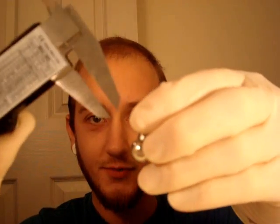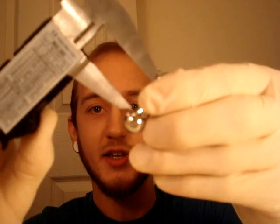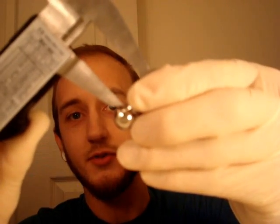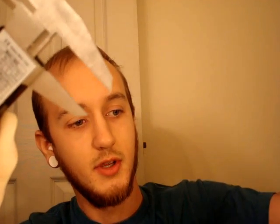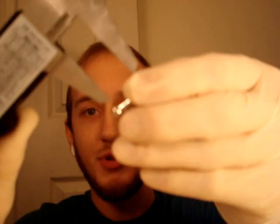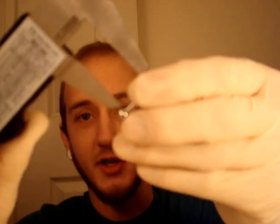With straight barbells, you're going to measure from one bead to the next — the space in between the beads. For example, this measures five-eighths of an inch. Curved barbells are the same thing — you just go bead to bead. This one is also five-eighths of an inch, or 16 millimeters.